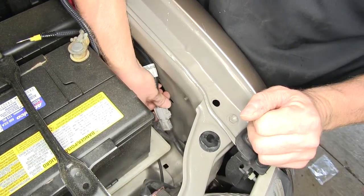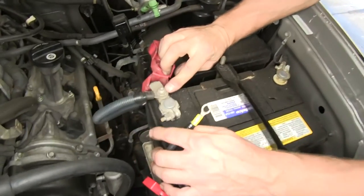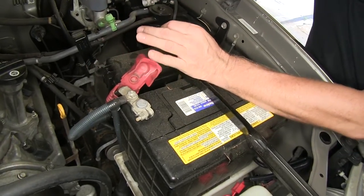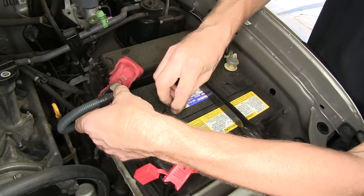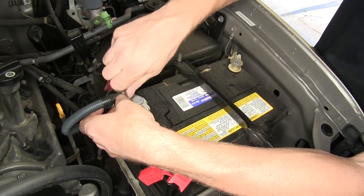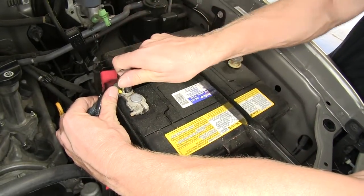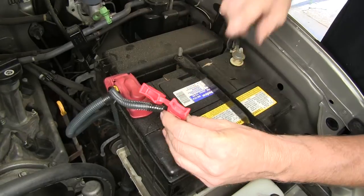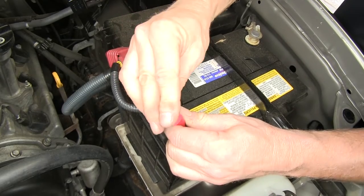We'll push down on this button right here for the cap and pull it apart. Then we'll take the end of our wire harness and plug it back into it, pushing together until it snaps. We'll wrap the wire across the front of the battery and up to the positive side, loosen up the nut, and attach the ring terminal. Then we'll put the rubber cap back over the top and add our fuse to the fuse holder. The fuse comes with the kit and we're basically done underneath the hood.